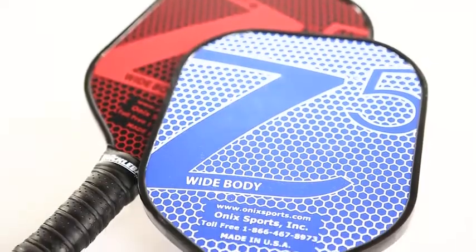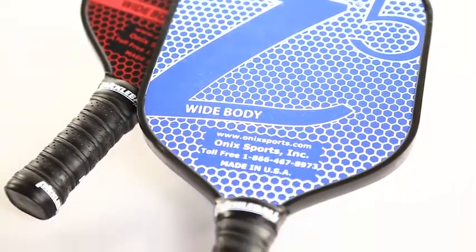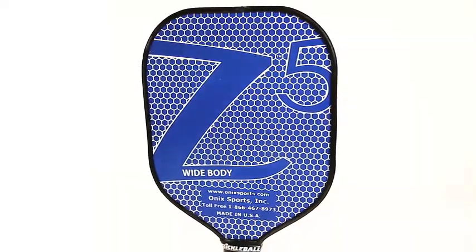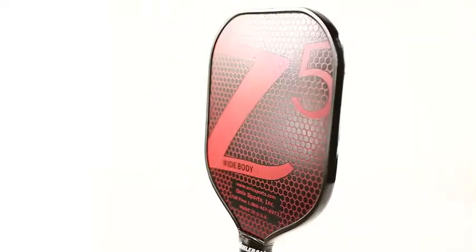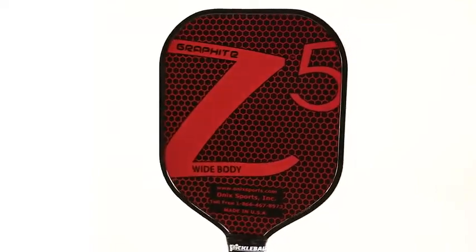The Onyx Z5 Pickleball Paddle is the flagship paddle in the Onyx lineup and is one of the most popular paddles in the world. The wide body shape gives players an 8.5 inch wide hitting surface with a generous sweet spot. The Nomex core balances power with excellent control, especially for dinks right at the net.